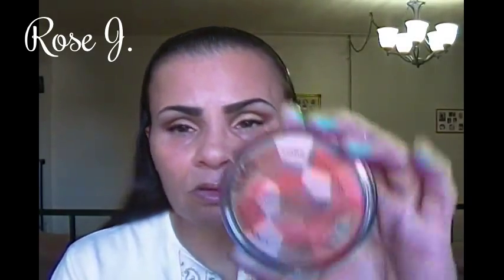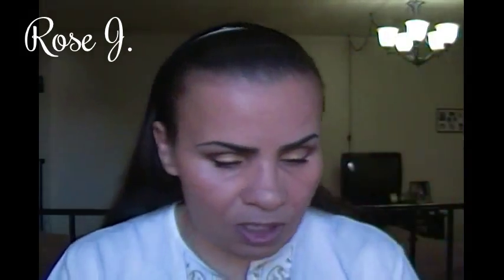Now I'm gonna apply blush. I'm gonna take this NYC Color Wheel and this is in Heart of Gold. I'll show you what Heart of Gold looks like — then apply that to my cheeks. And now the blush is done.